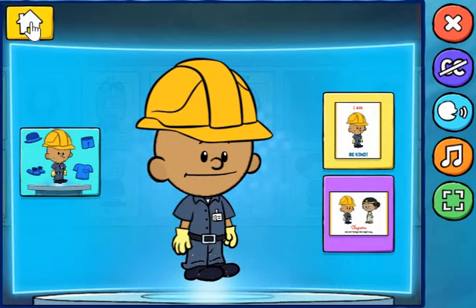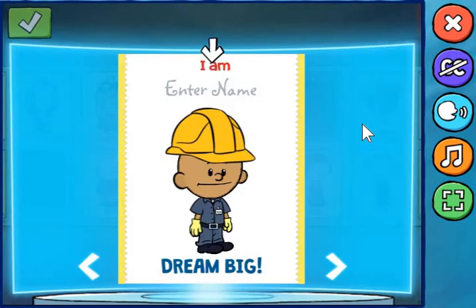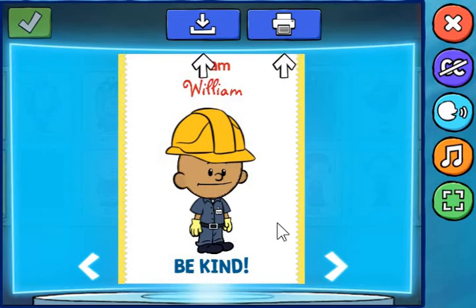Wow, nice hero! You can also add it to your own book cover or a poster with your favorite real-life hero. If you want to change your hero, you can use this button to go back to the Wall of Heroes. First, let's give your hero a name. You can save your book cover to your device or print it off right from here. Whenever you're ready, hit the checkmark button to go back.